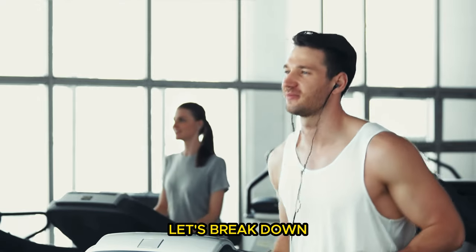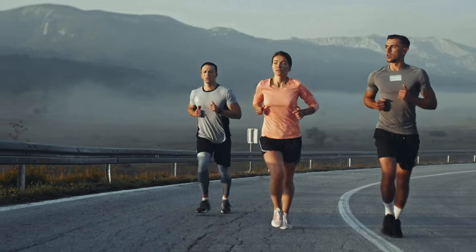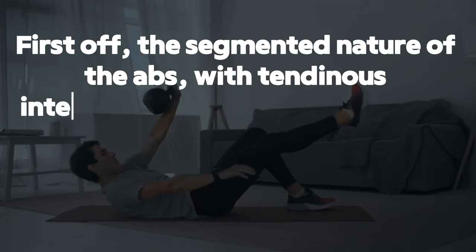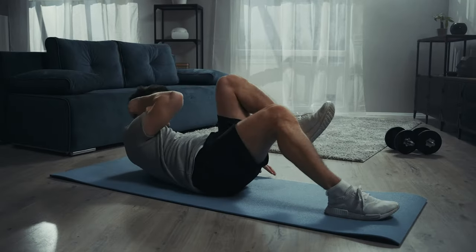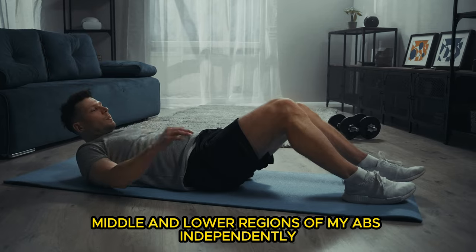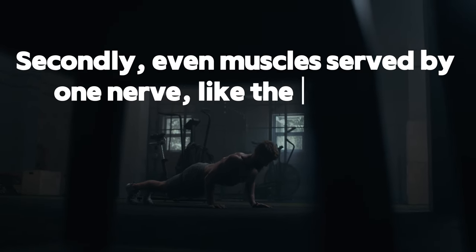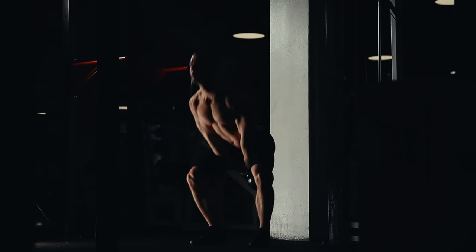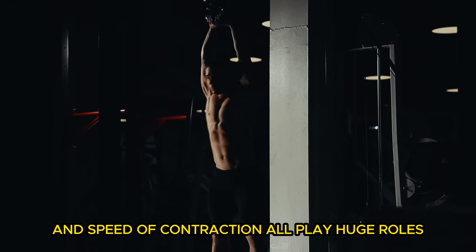For those skeptics out there, let's break down how we can target specific parts of our abs. Even though the rectus abdominis runs from top to bottom, when we exercise, all regions of the abs get activated — but not equally. The segmented nature of the abs, with tendinous intersections, means each section can almost act like its own muscle with unique origin and insertion points. This segmentation allows for selective activation, which can be clearly demonstrated — I can actually contract the upper, middle, and lower regions of my abs independently. And this isn't just a party trick; it's backed by EMG studies like those involving belly dancers. Even muscles served by one nerve, like the biceps or triceps, show that different parts can be activated more than others based on how you train them. Factors like the angle of resistance, the specific exercise, the range of motion, type, and speed of contraction all play huge roles in which muscle fibers are most engaged.